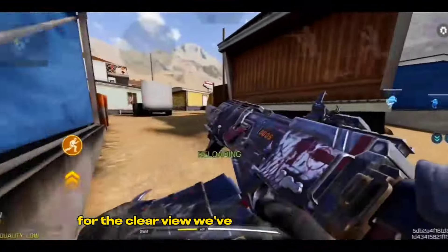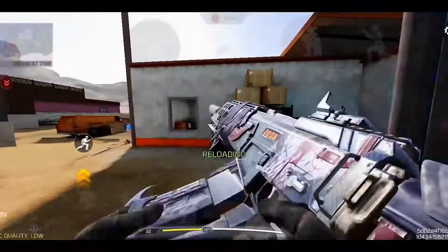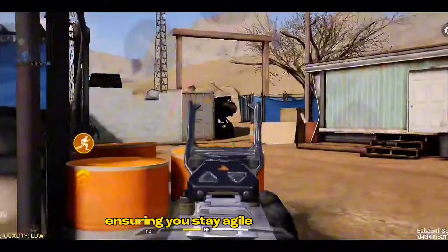For a clear view, we've got the Red Dot Optic. This sight provides a simple and effective aiming solution. Next up, the MIP Strike Stock. This attachment enhances your aiming stability, ensuring you stay agile and on target.